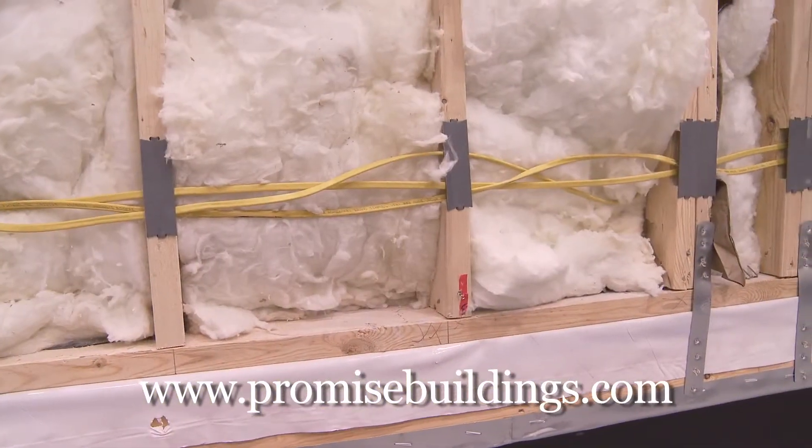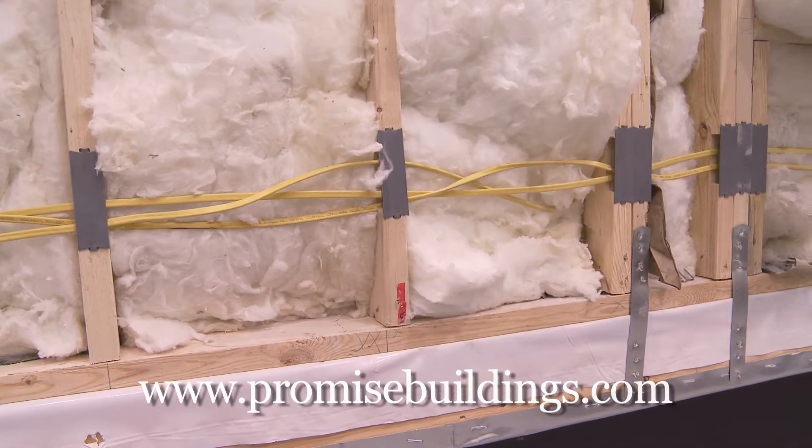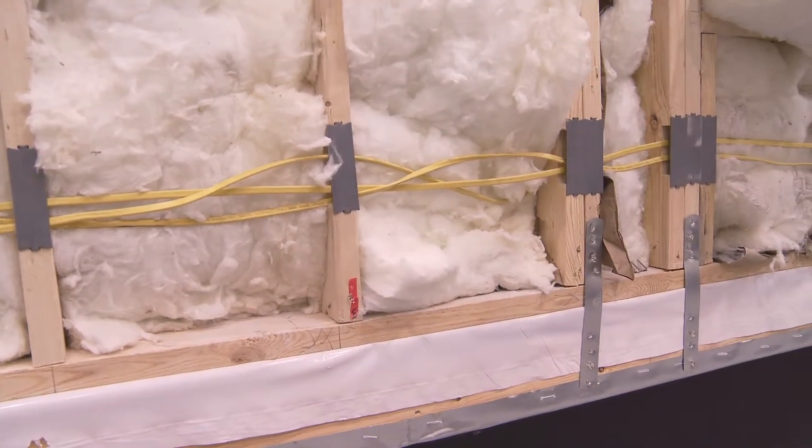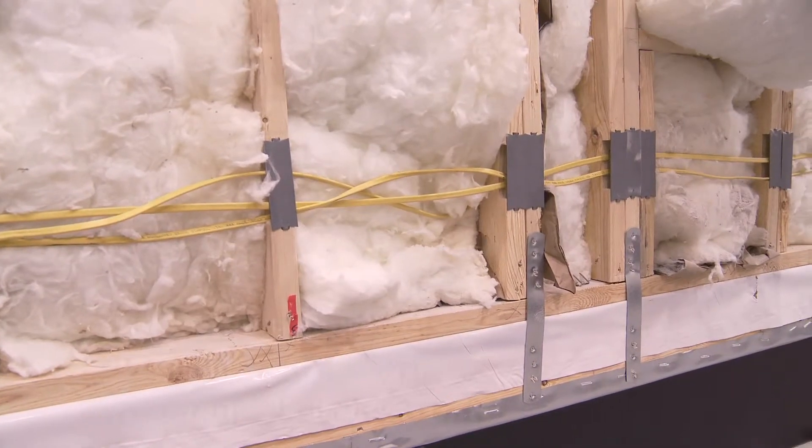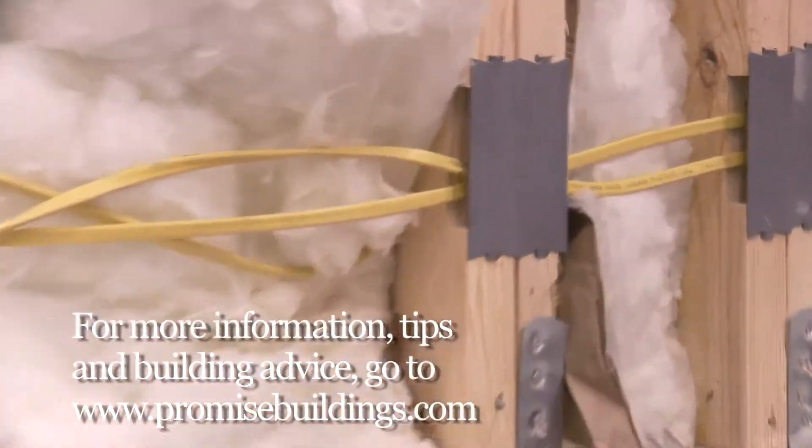We have the electrical system that's run from the outside — they run dados in the lumber. It's pre-cut and then they run their electrical raceway on the outside of the building and put dado plates in so you can't nail through it.